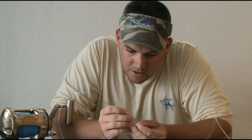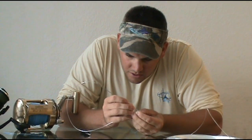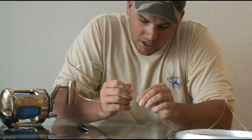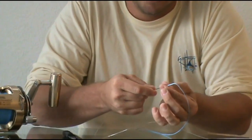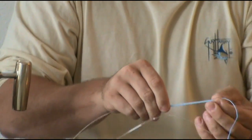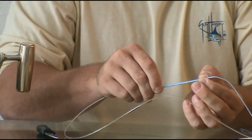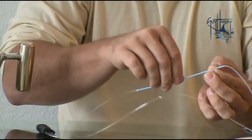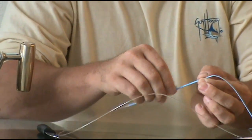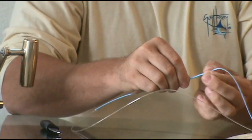You take the tip of the needle and you just kind of push apart the Momoi and it'll eventually just start sliding right in. It's much faster than just shoving the monofilament into it — it could take hours to do it that way and this way it takes minutes.